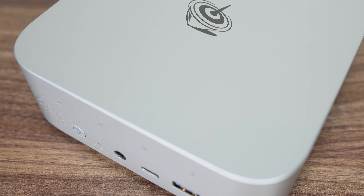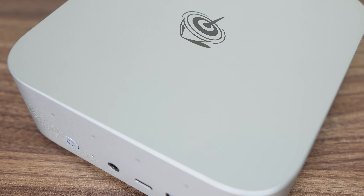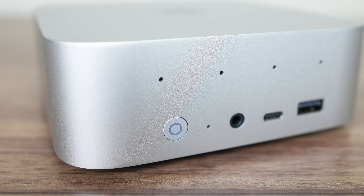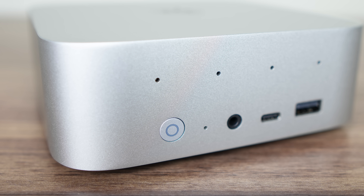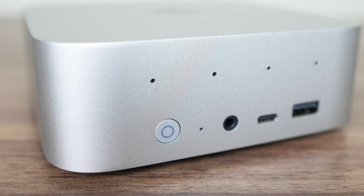The Sur 9 looks very similar to its predecessor with a sleek Mac Mini-inspired metal case. The only change you might have picked up on is the holes on the front for the quad array microphone. The other new stuff is found inside, which we'll check out shortly.